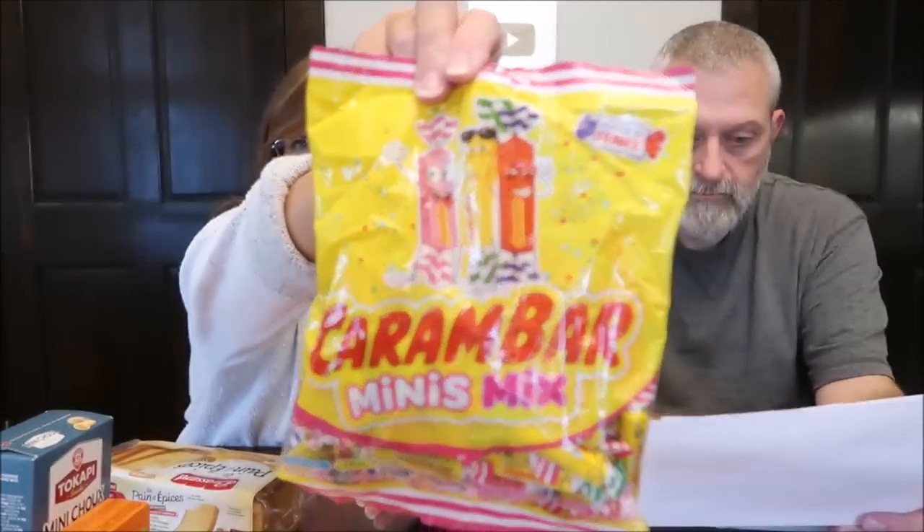Thank you so much for taking the time to write everything down. She wrote how to kind of say them too. When I get things like this that I can't pronounce, I type 'translate' into Google and it does pretty decent — you type in the foreign word and it'll translate it to the English version. I've done like entire sentences, copying and pasting whole sentences from a German grocery store website. So this will be fun.